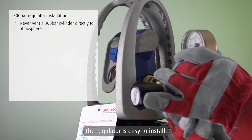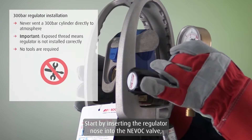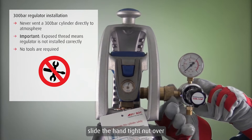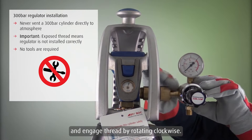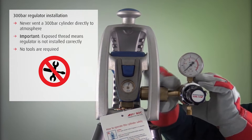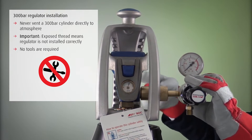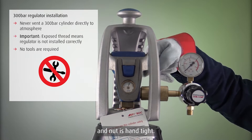The regulator is easy to install. No tools are required. Start by inserting the regulator nose into the NEVOC valve. Slide the hand-tight nut over and engage the thread by rotating clockwise. Continue until no thread is showing and the nut is hand-tight.